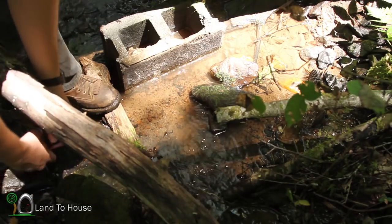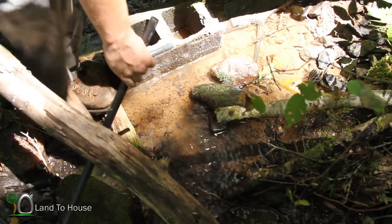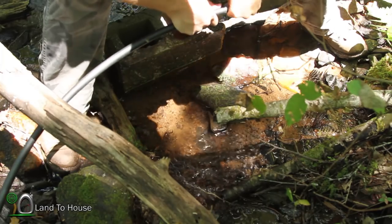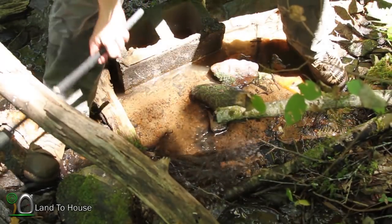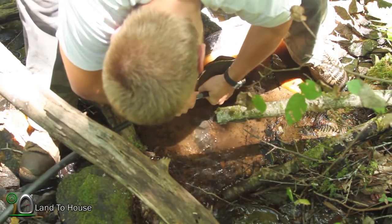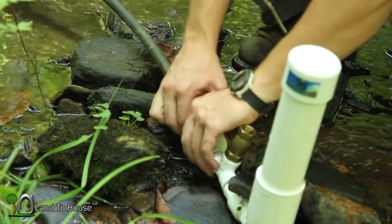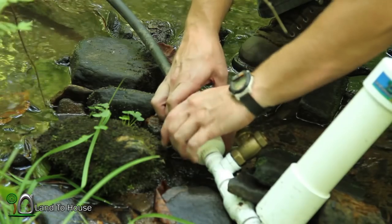I'm here at the intake of the first hundred foot drive pipe and I've got a connector here that will connect another hundred foot section of drive pipe. I'm going to unhook this drive pipe and then open the valve to let the siphon effect happen and start that upper section of drive pipe.